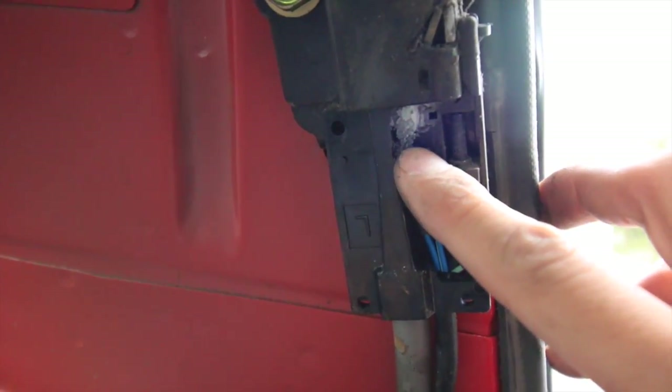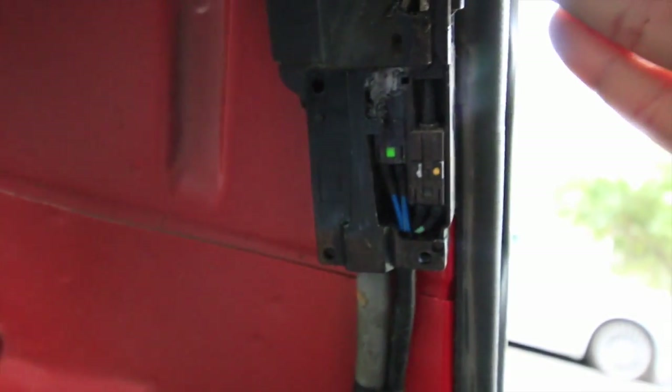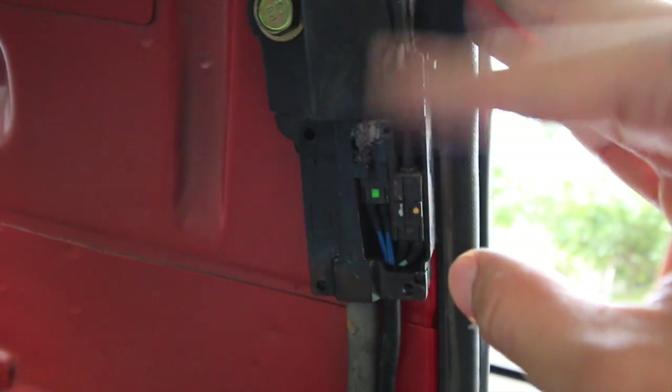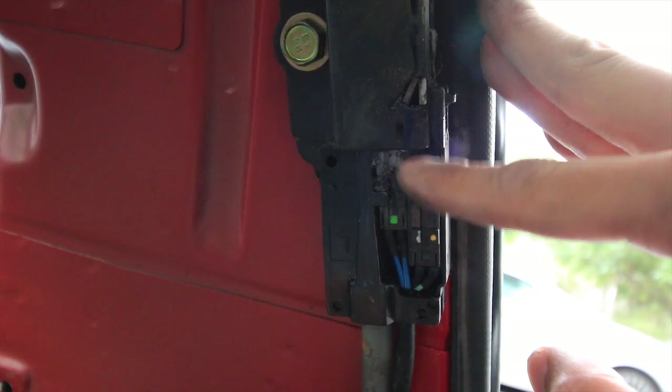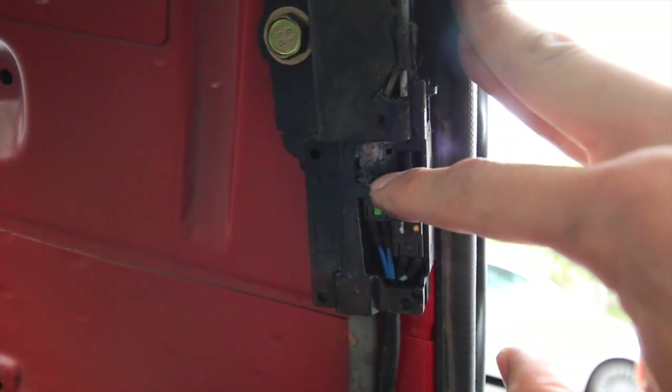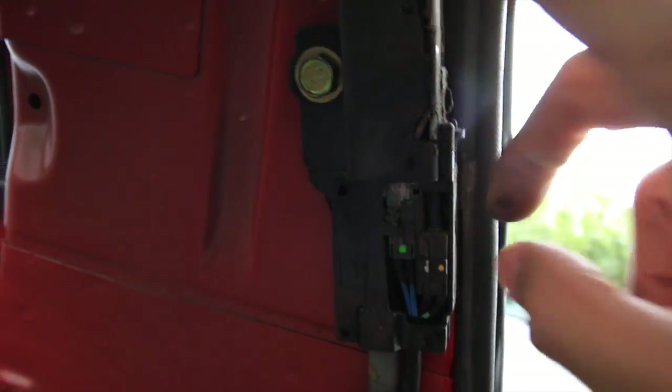The problem is the circuit won't close because it's a known issue — a whole bunch of gunk, like this grease right here, builds up in this mechanism and stops that connection from ever happening, which stops the seat belt. Hopefully I can clean that out and have a working seat belt again.